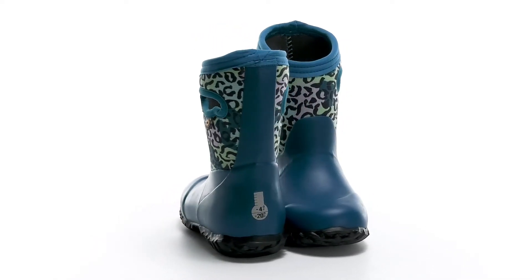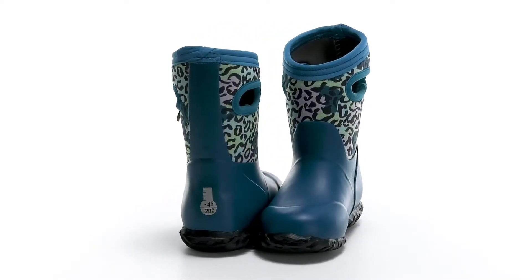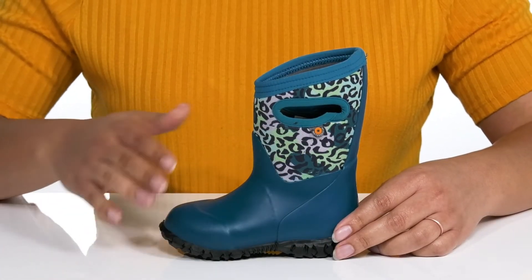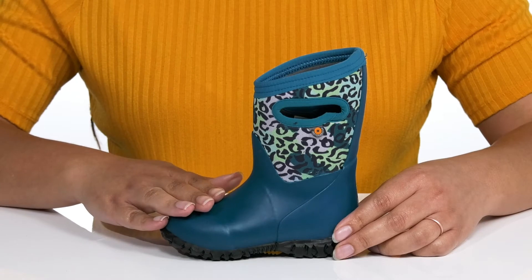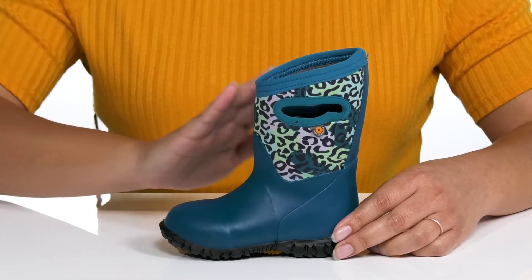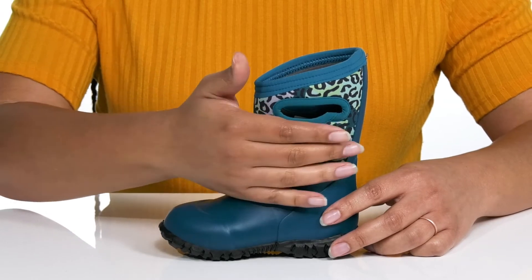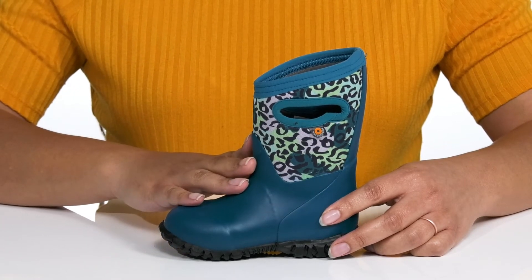Add a touch of the wild to your child's outfit when they're wearing these stylish rain boots by Boggs. They feature a synthetic and textile upper that is 100% waterproof to keep them nice and dry, and pull handles on each side for easy on and off. The textile shaft has a trendy leopard print that they're sure to love.